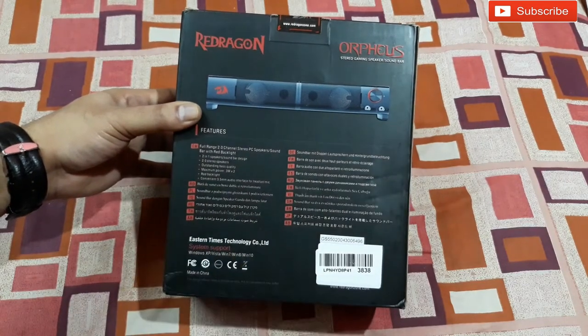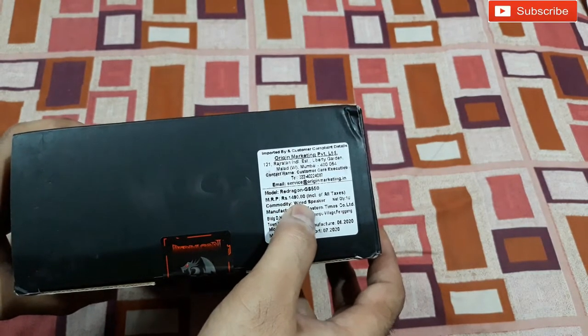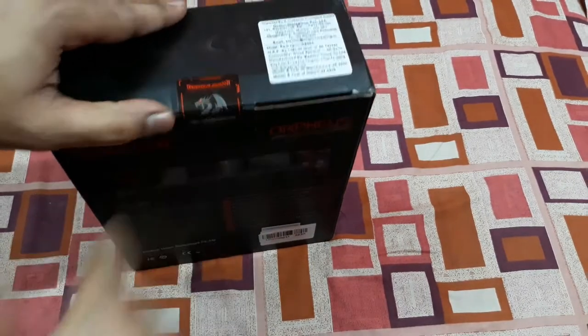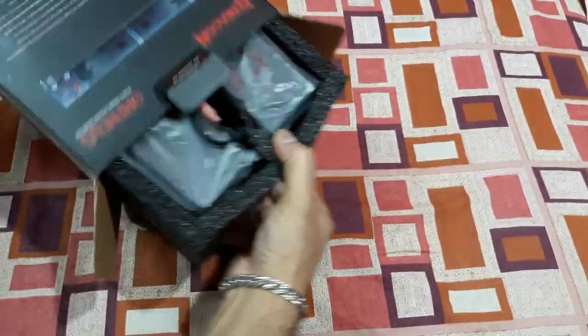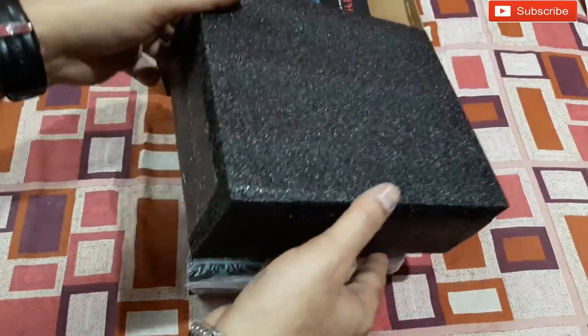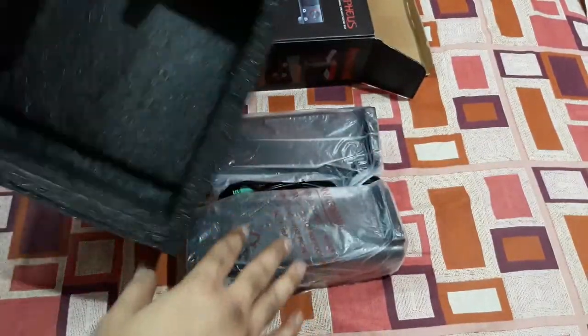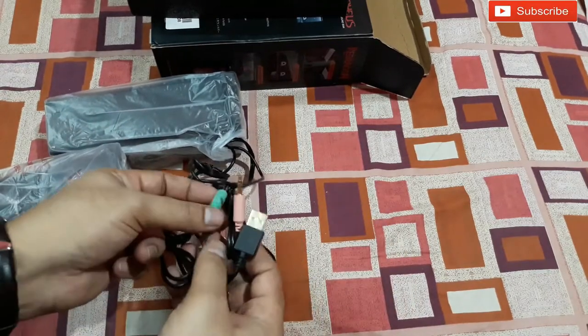You can see the price there — it's 1490 rupees, but I got it for 1249, so that's not bad. You can also see it's a silk-packed product, which I like. Let's open it up — nice foam packing, that's very nice. The foam keeps the product safe inside.